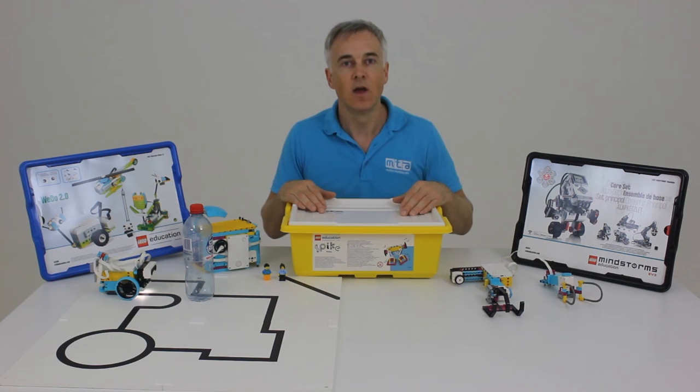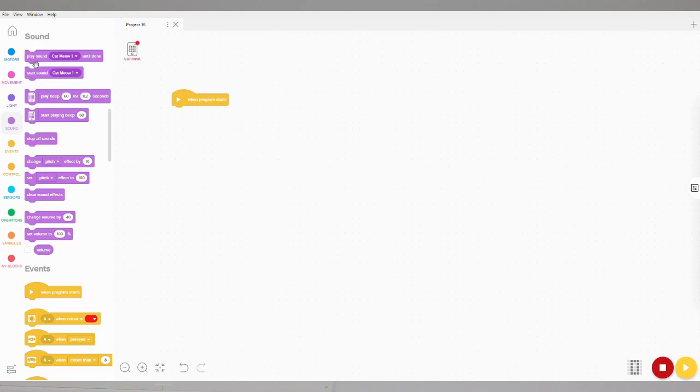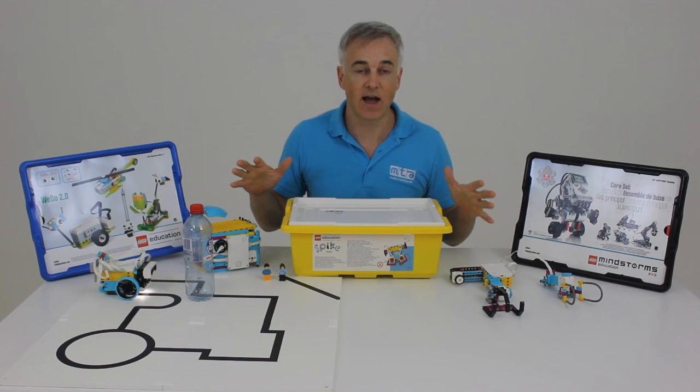The brick itself, or the robot if you like, is programmable in Scratch — that great drag-and-drop, block-based coding that so many teachers are already familiar with. The activities themselves are really fun and engaging.